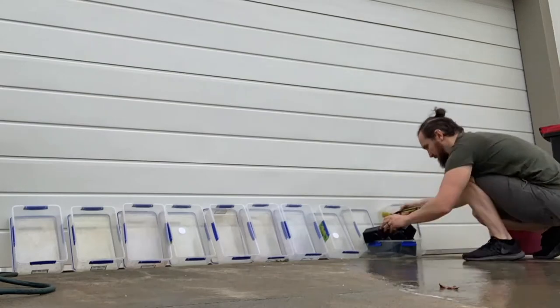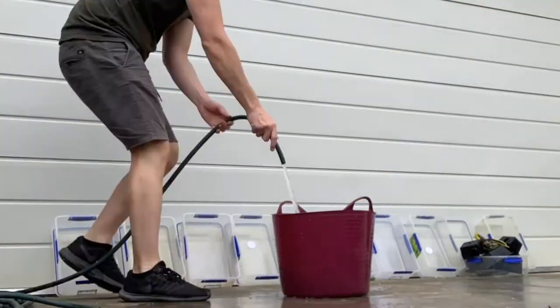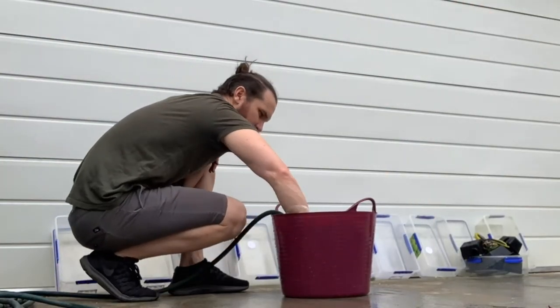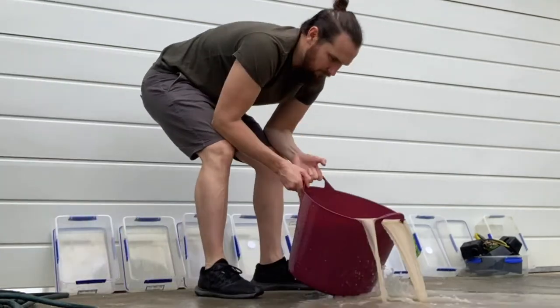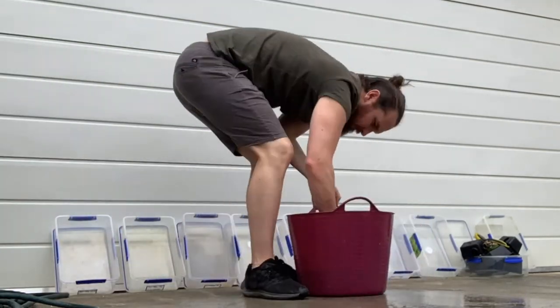So now we fill this tub with the old sand with water. The purpose for this is to get rid of any excess fecal matter, shed skin, and generally dirty sediment water.